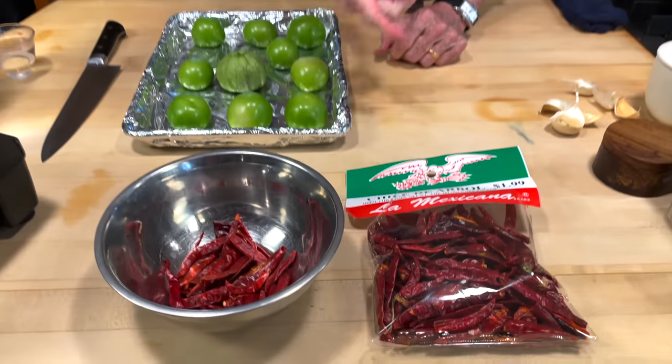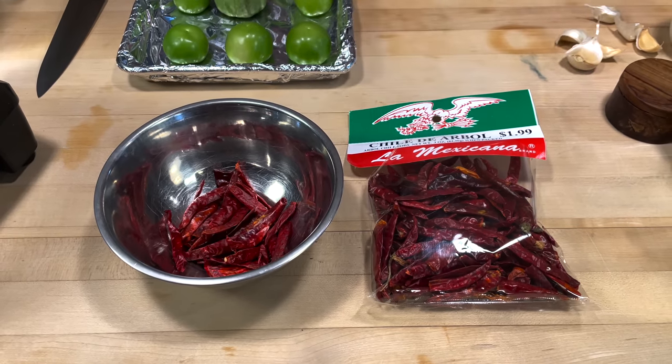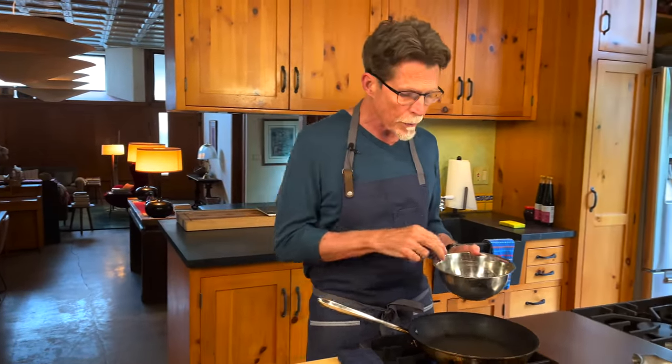We're going to start with arbol chiles — you can find them in any Mexican grocery store. For this recipe we need a half an ounce, which will be anywhere between 16 and 25 chiles. A lot of times people throw everything in a blender and just blend it, but I like to develop all the flavors, something I've learned from market vendors. Toasting the chiles is my first step in developing flavor.